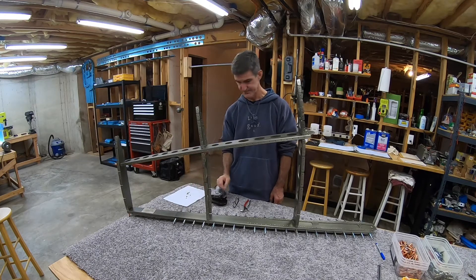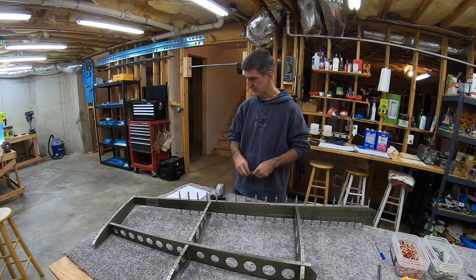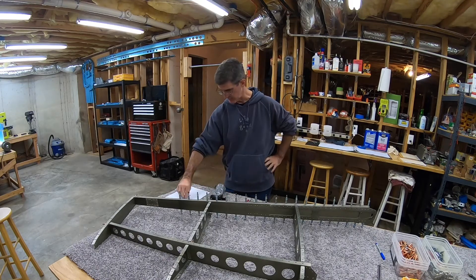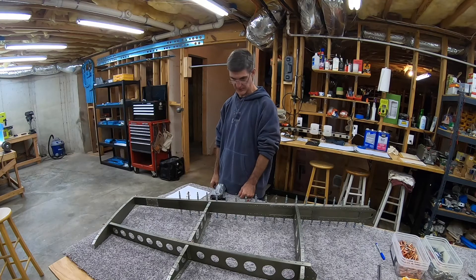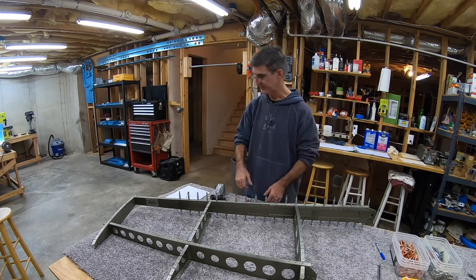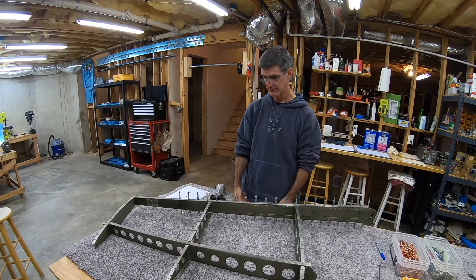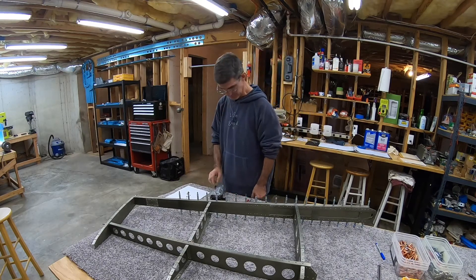They're AN470 AD4-4s, so 1/8-inch rivets. I've got to get the squeezer dialed in for this thickness. The plans don't necessarily specify a direction - like should the rivet go in this way or that way - and I can't imagine it should matter in this case. For the ones going through the spar web, I'll put them through the same way all the other spar web rivets went. These top ones I'll probably go down. I'll stay consistent with that.